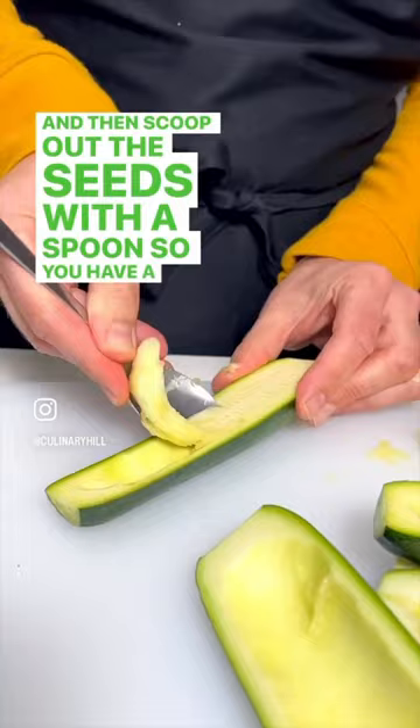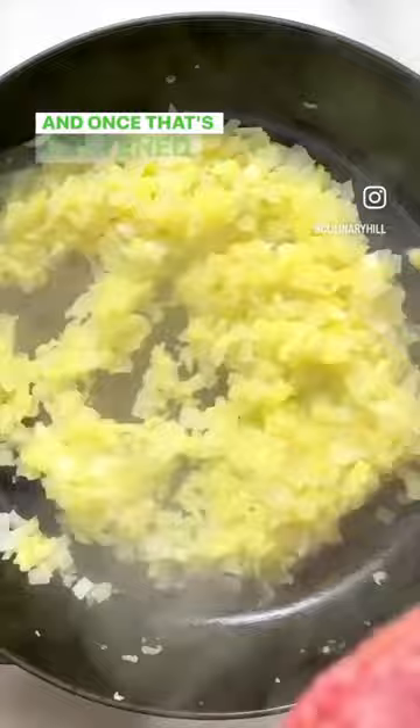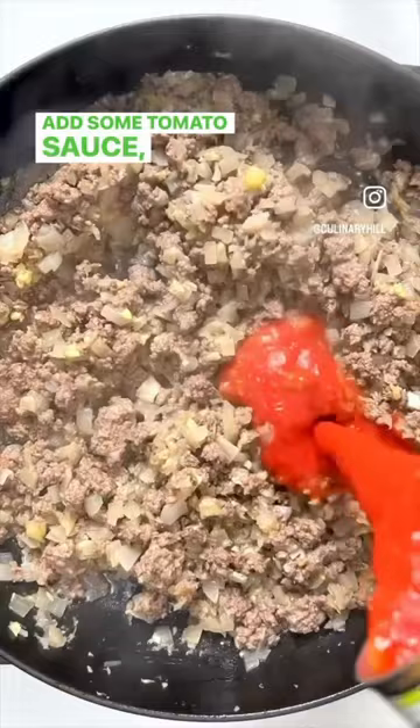Chop up that inside zucchini flesh and then saute it in a skillet with oil and onion. Once that's softened, add a pound of ground beef. When your beef is cooked through, add some tomato sauce, cooked rice, and a little bit of parsley for color.